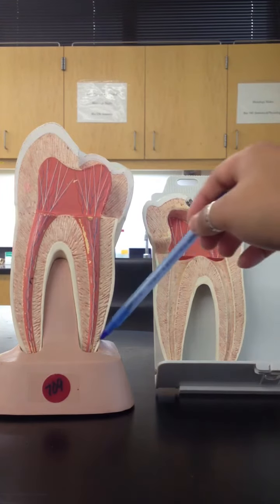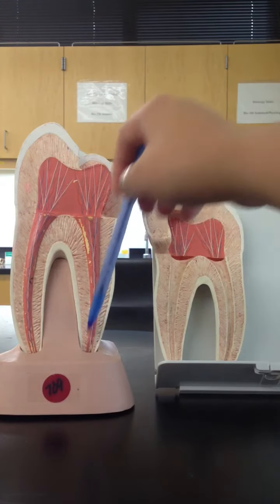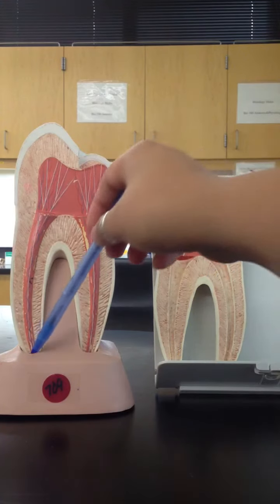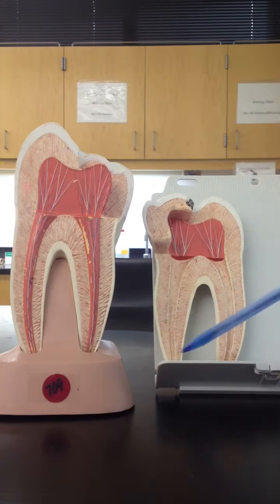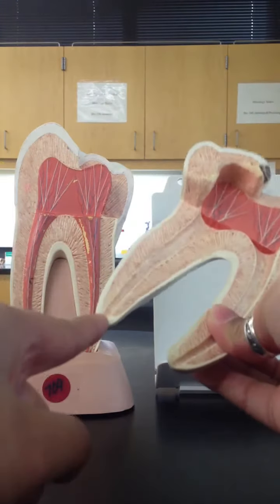Now if we work our way to the very bottom, the very end here — where the hole leading into it for the root canal is going to be our apical foramen. Our apical foramen is going to be just the very end here. It's going to be the hole where the root's coming through.